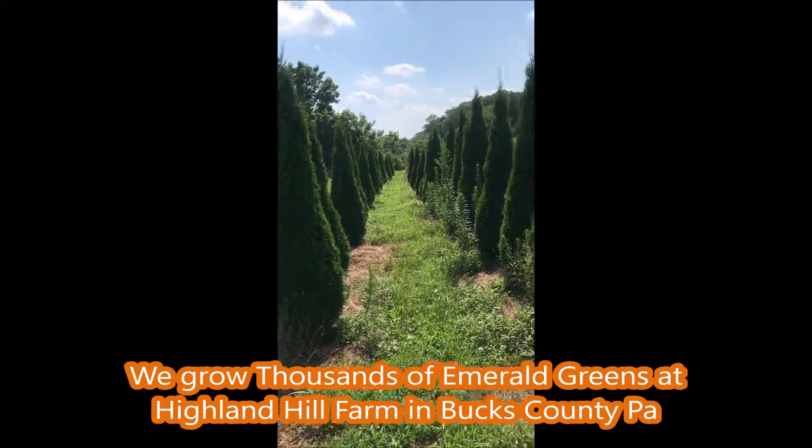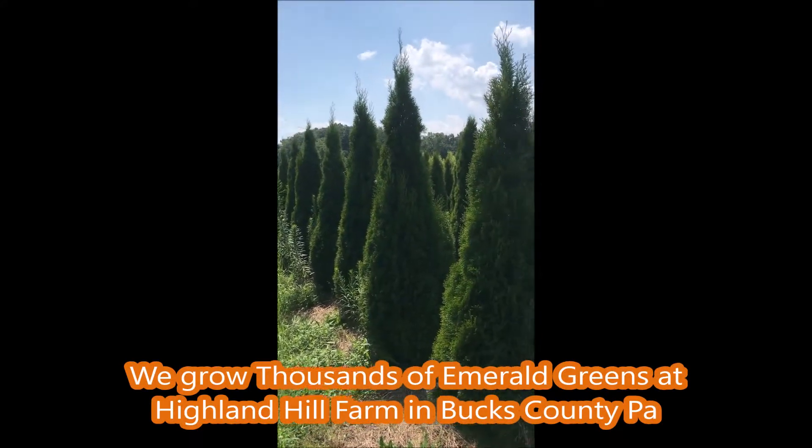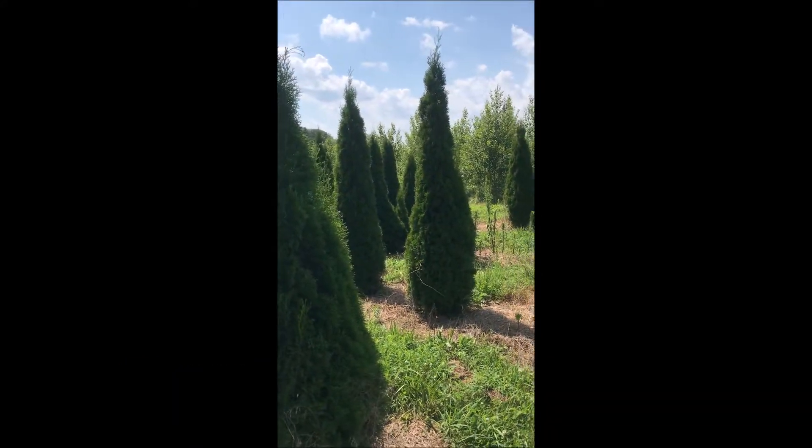We'll see you — bye-bye. It'll take about eight years to get the trees to be about this size. These are seven to eight foot tall.